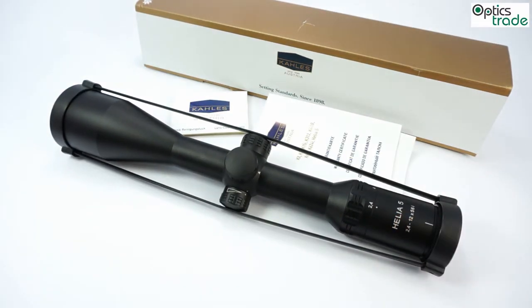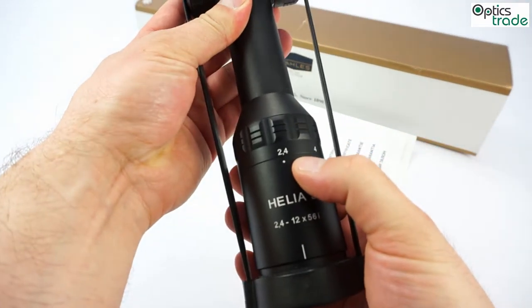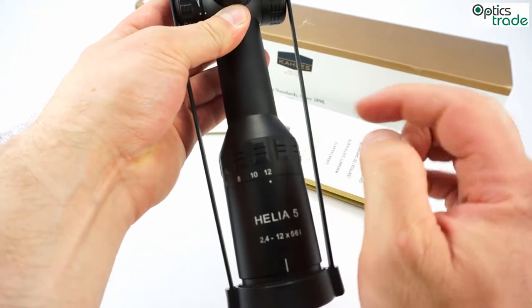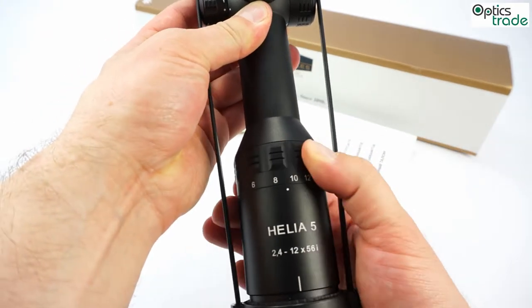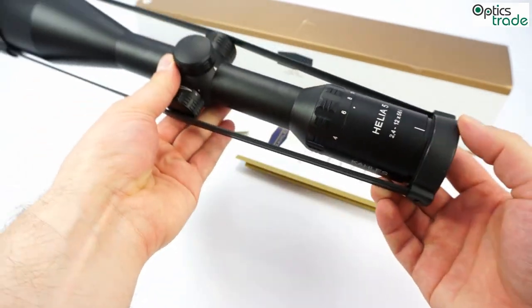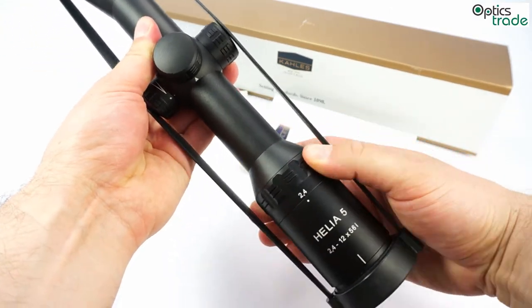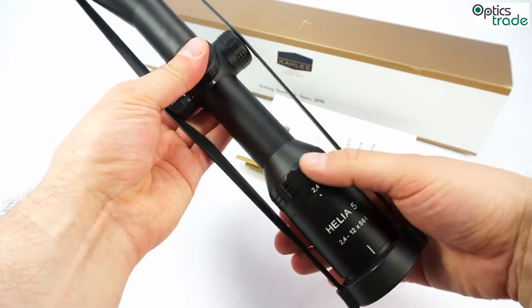As its name says, it has a 5x zoom with a magnification range from 2.4 all the way to 12. You can see that the magnification ring is made fully out of metal. The entire scope is made out of metal — all the parts and everything — and it runs really smoothly.